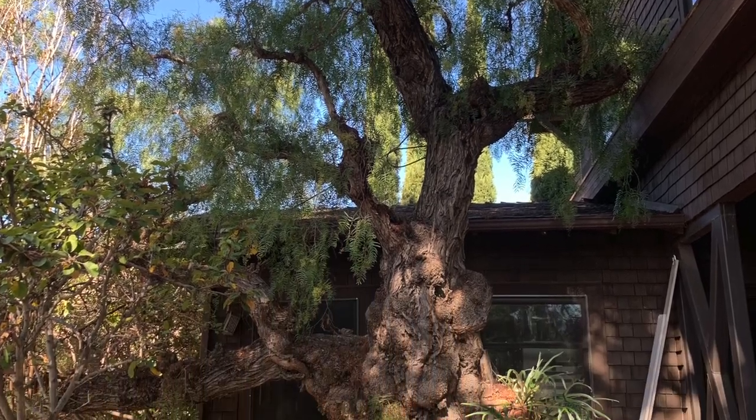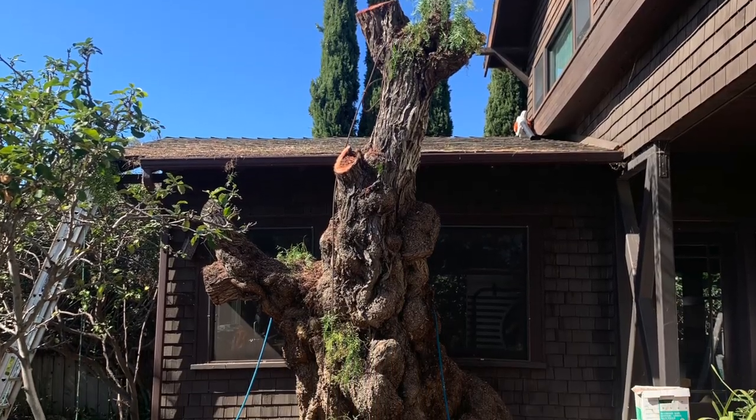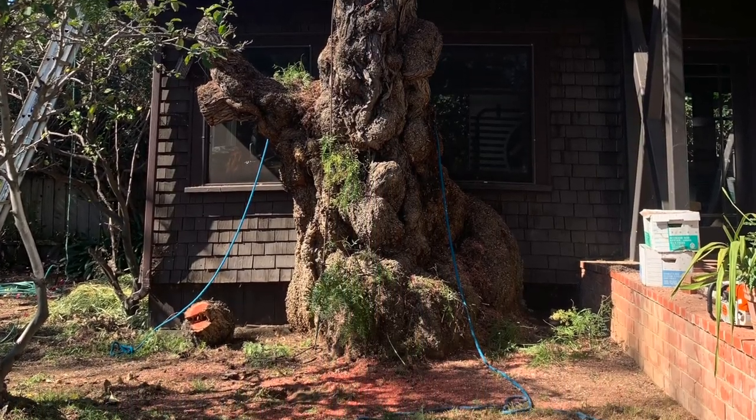Honestly, it's so sad to see a tree of this size go down. You can see the original stump they're still working on. They're going to bring this down through the rest of the morning. It does have some cavities in here, and the farther we get down the more and more we expect to see.